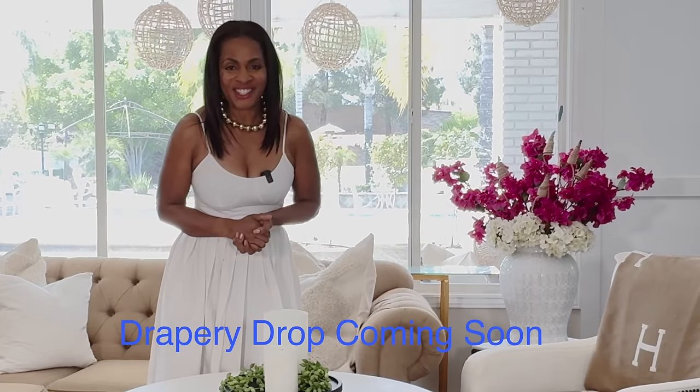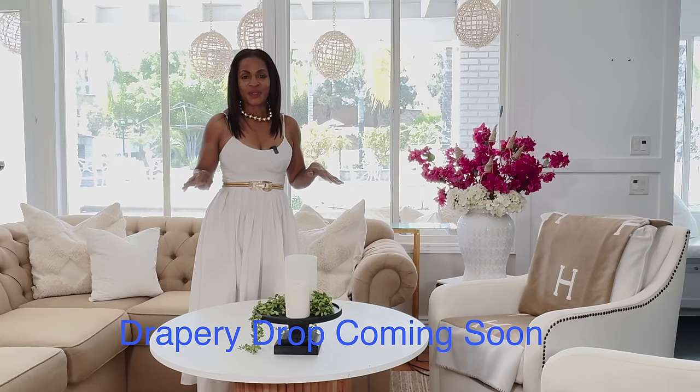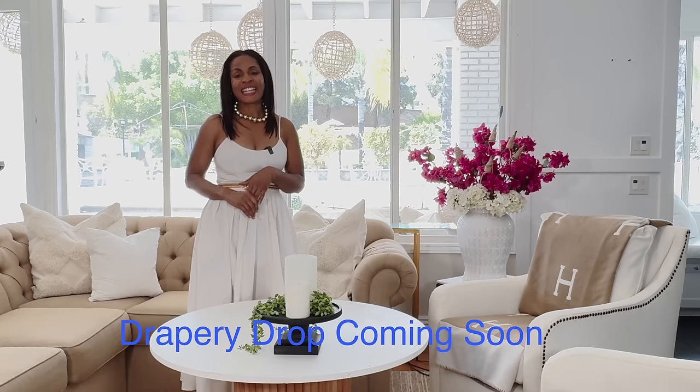I am excited to share with you guys one of the first drops for the draperies. I shared that I'm having pillows and a drapery drop. Today in this room I'm putting up a pair of draperies, and I haven't decided which one I'm going to keep up. I will place two pairs of draperies — two different decor styles — and you can leave a comment letting me know which you think should be the keeper.